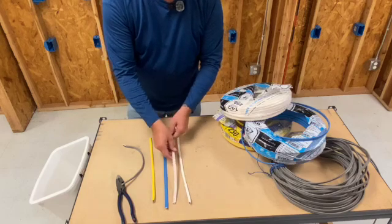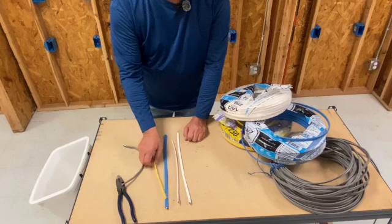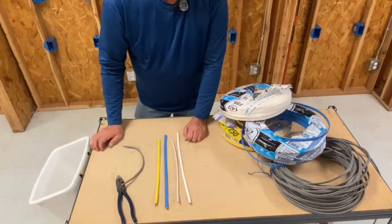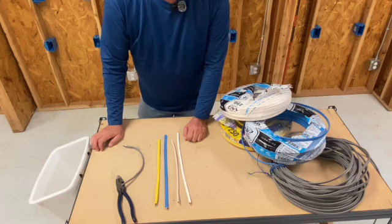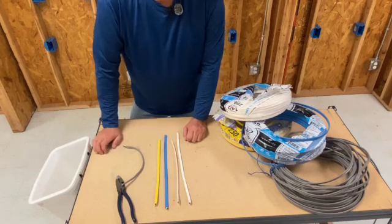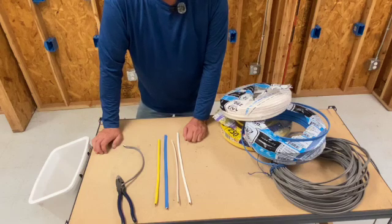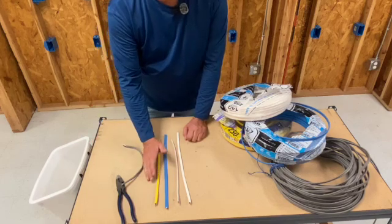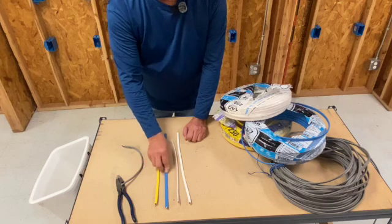This white is starting to phase out and it's all going to blue. 12 is 20 amp. Now we don't have any here, but if you go to orange — if you see an orange, that's a number 10 and that's up to 30 amps. That will be your dryer. Some small split systems can be put on an orange. So orange is 10, yellow is 12, blue is 14.